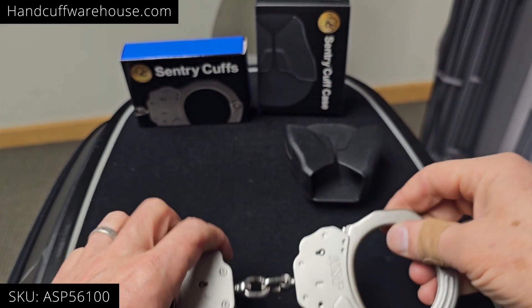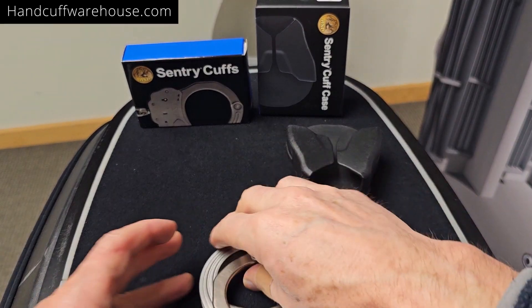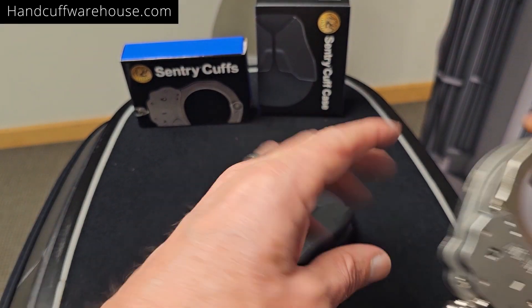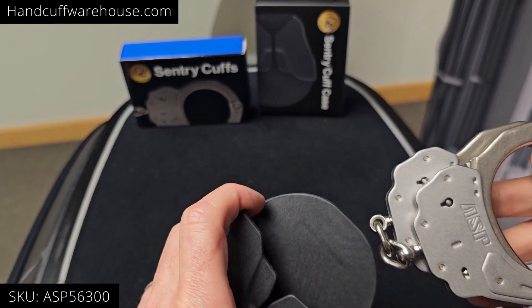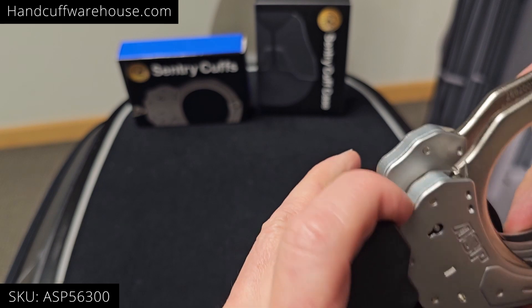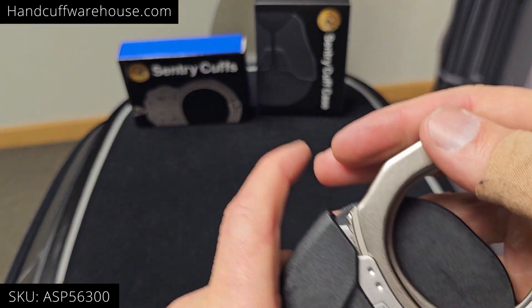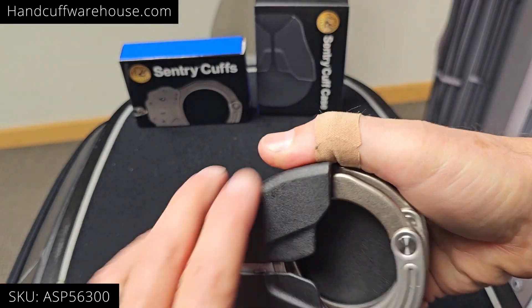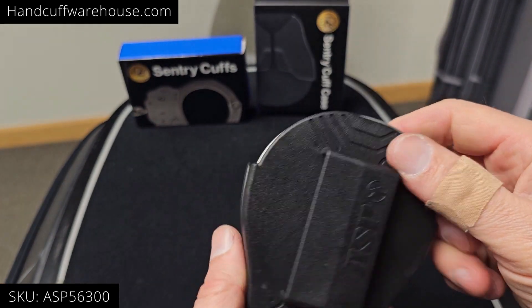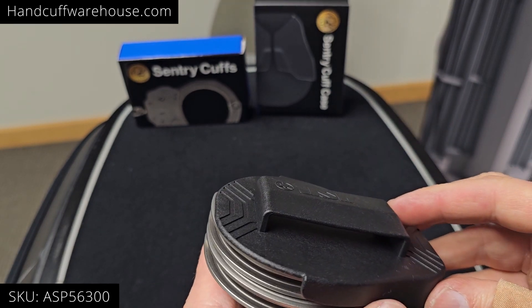These handcuffs are a bit larger than standard, so they're a little trickier to find the right case for. The new Sentry cuff case from ASP is made specifically for it — really simple, snaps into place. Great retention, and it'll fit on any belt up to two and a quarter inches.